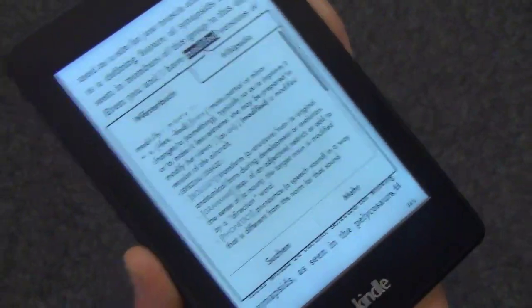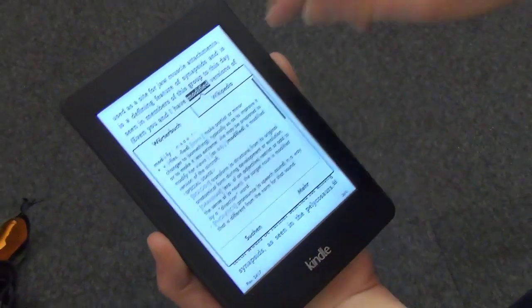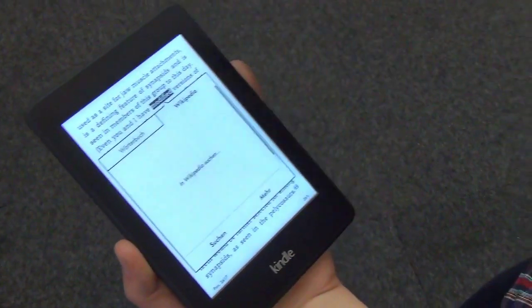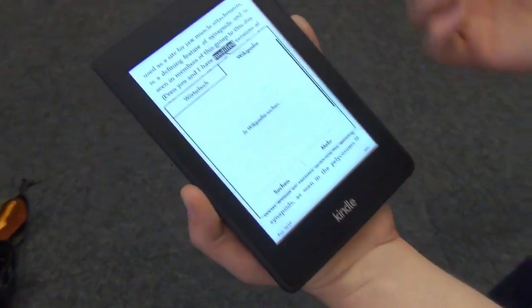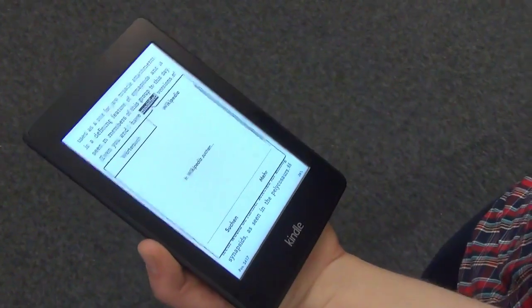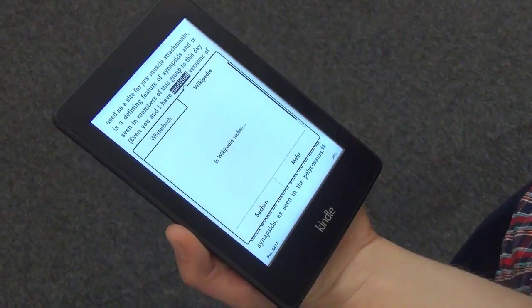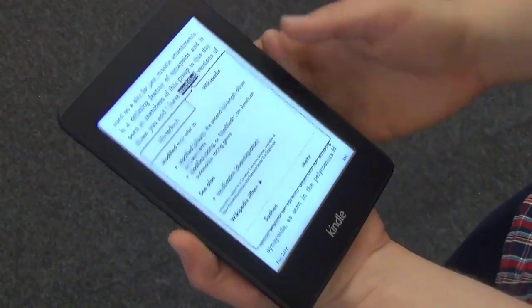As per usual, we're in Germany so it's in German, but as per usual the dictionary comes up. They've added Wikipedia on here — we're searching it right now. We don't have great connectivity in here, but you will get definitions from Wikipedia, which adds a little context when you're looking at people, things like that. On the device you buy in the States, you're going to get X-ray, so you'll get even more contextual information.